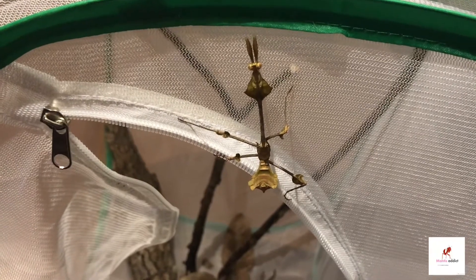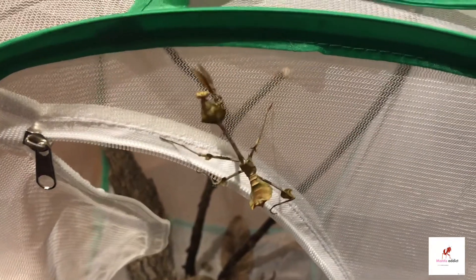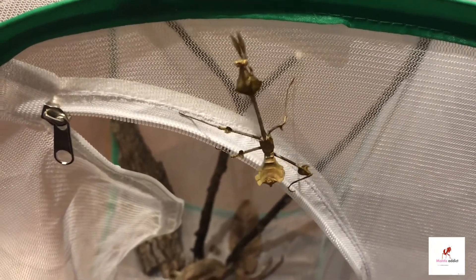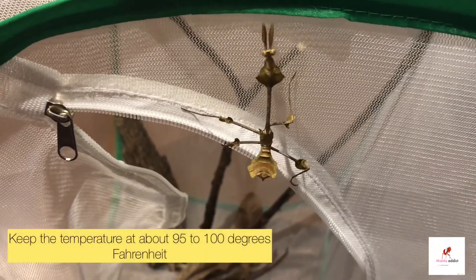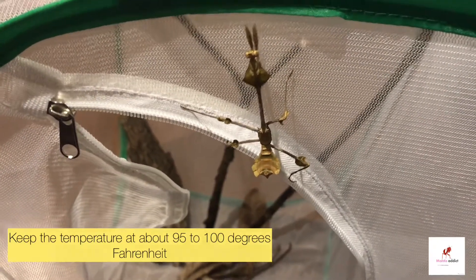For temperature, these guys like it really hot. You'll want to use a heat lamp since they prefer temperatures around 95 to 100 degrees Fahrenheit. Make sure to turn off the heat lamp at night.